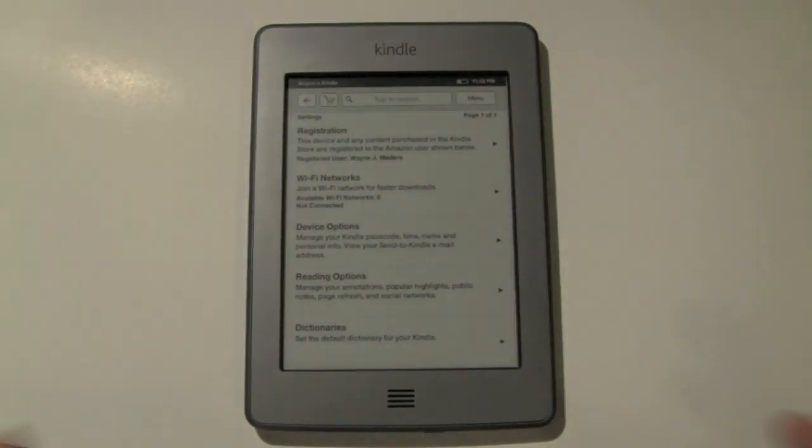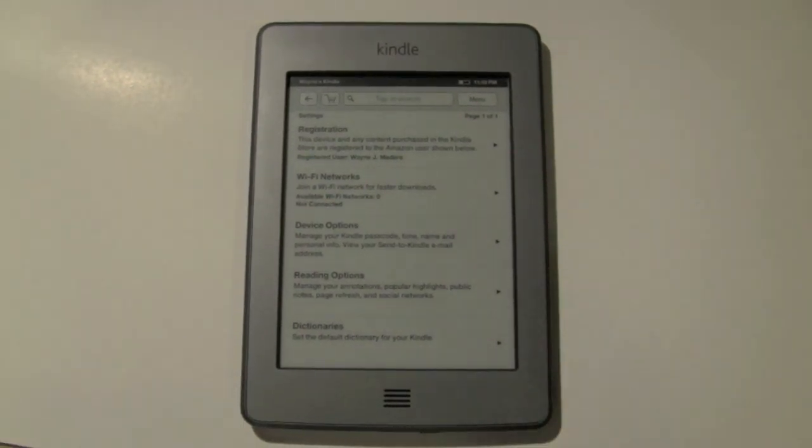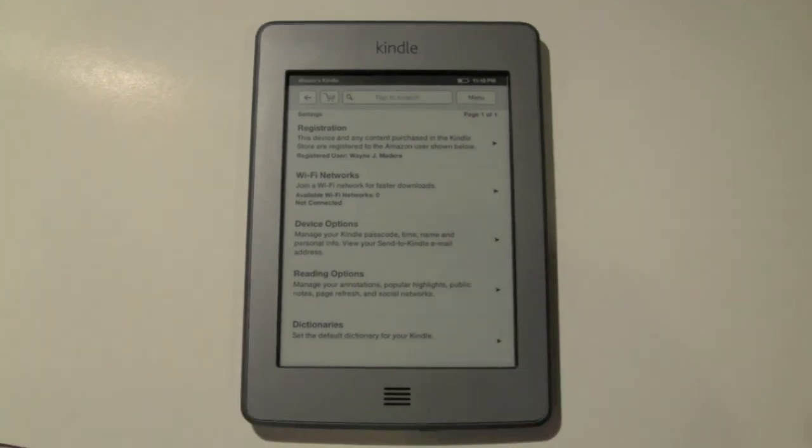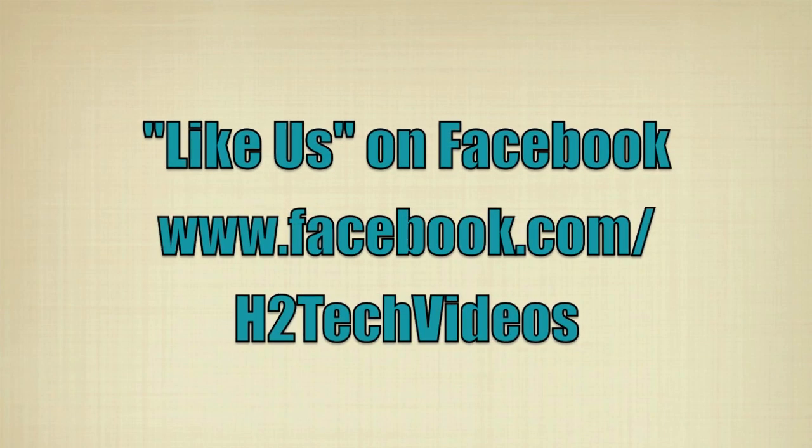So that's how you connect to Wi-Fi, and that's also how you connect to 3G for your Kindle Touch. Hope that was helpful. Post a comment, let me know what you thought of the video, and have a good one. Thanks.